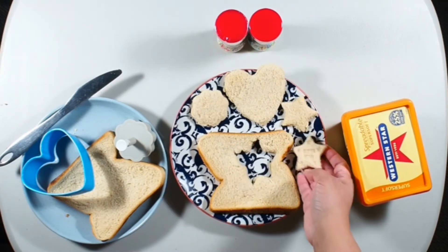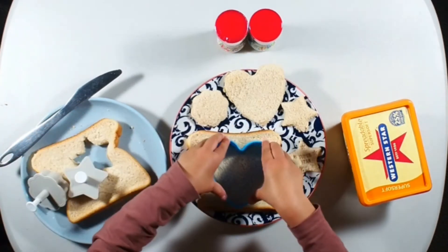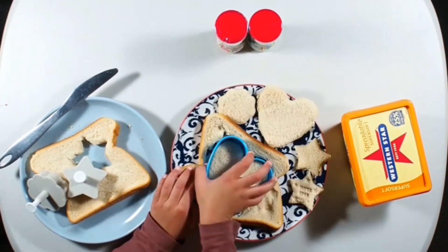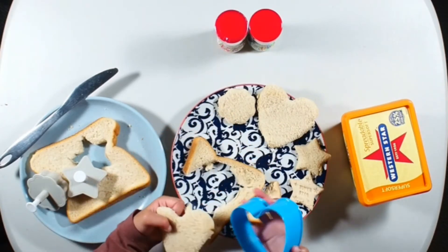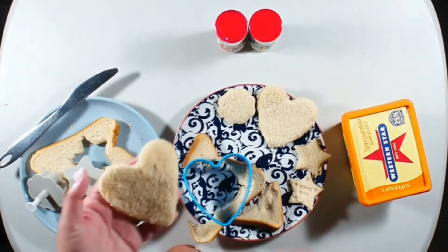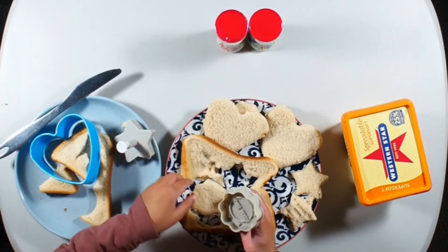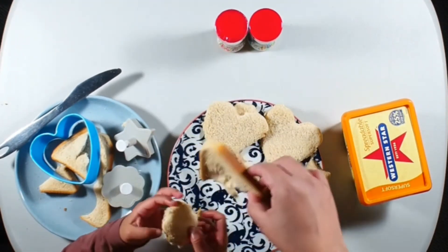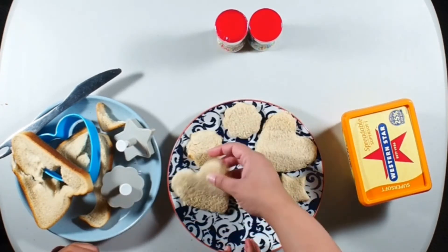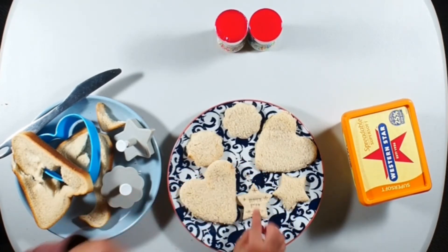Thank you! Good job, Zach! Thank you. Now let's try making one more heart. Keep twisting. Yay! That's a good heart. I love the star, it looks really good. And the hearts too. I love all. This star, this is so nice. Super star!